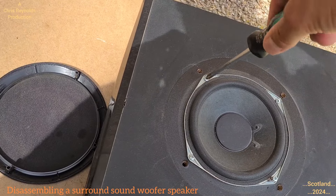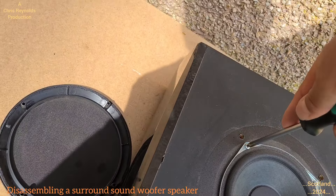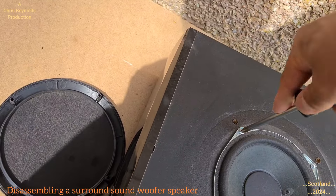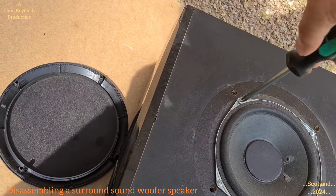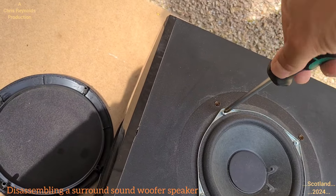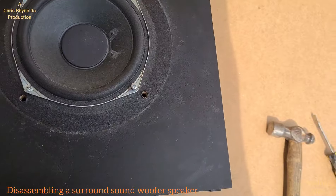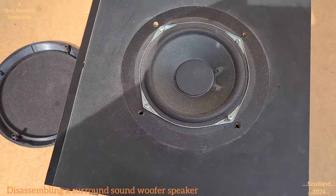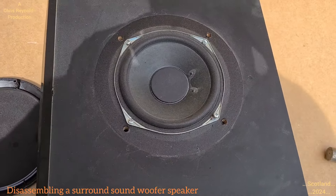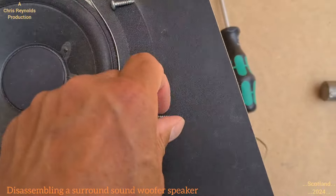I'm going to unscrew the four screws with the Phillips screwdriver. It's quite tight but it's coming. As I said earlier, this is just going into the skip when it's finished, so if I need a little gentle persuasion - i.e. use the hammer to get into things - I'll do so, because it won't be going back to be used again.